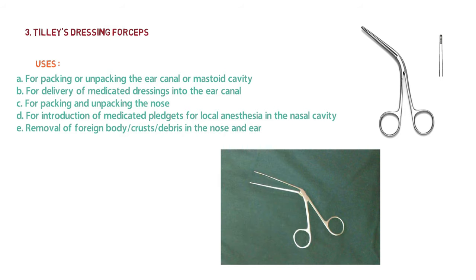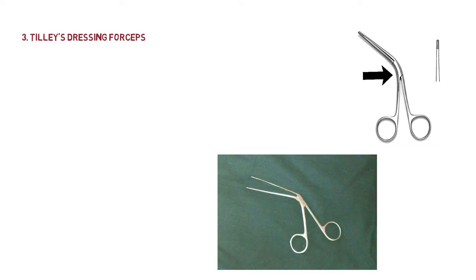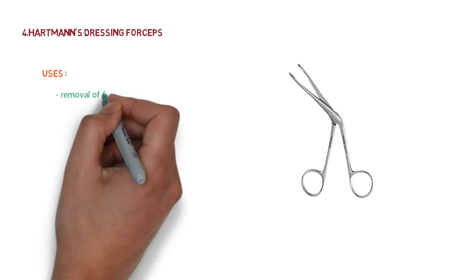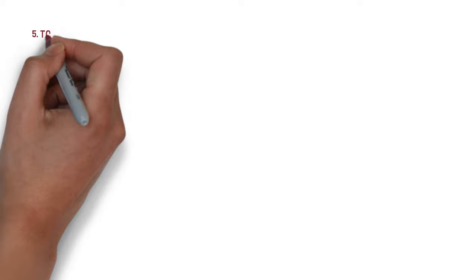The fourth instrument is Hartmann dressing forceps. It looks exactly similar to Tilley's dressing forceps, but it has a screw joint instead of a box joint. Its jaws are serrated and grooved. These two points — the box joint versus screw joint — help differentiate the two forceps. The use of Hartmann dressing forceps is removal of foreign body from the nose.